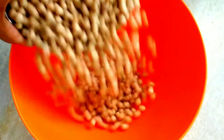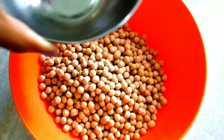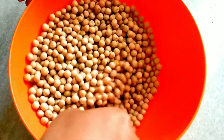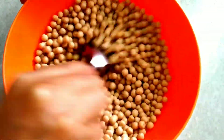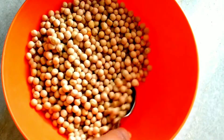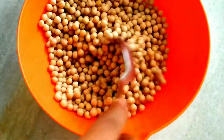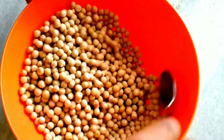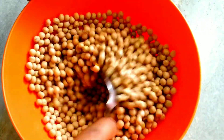We will mix the recipe. When the butter and powder dry, the water will dry. I will add a little ginger powder and mix the butter.